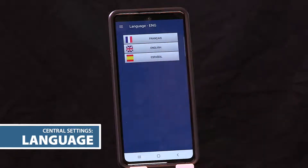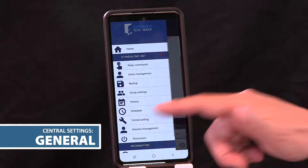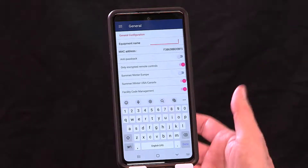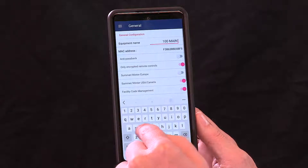On the menu you also have a language option — English, French, and Spanish are available. The first thing to go through is your central settings. This is where you establish your equipment name. You tap the equipment name field and put in something relevant to you — for example, 100 Main Street.